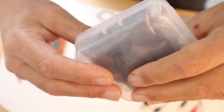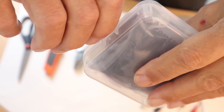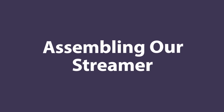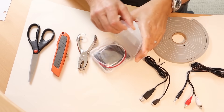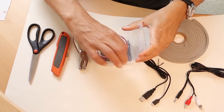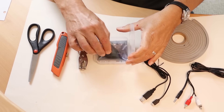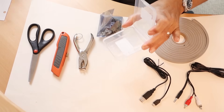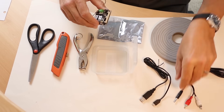Now before we start, this case has a little tab on it that's used for hanging the case in retail — we just want to rip that off. There, comes right off. Okay, first we open up the box. We discard these two cables — if you're like me you'll save them for another project, but you can throw them out. We don't need them. Then we take the UpToStream Mini out.